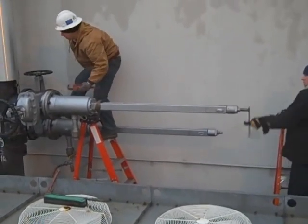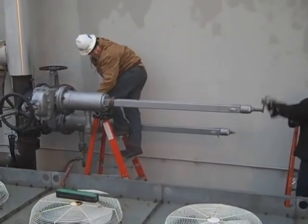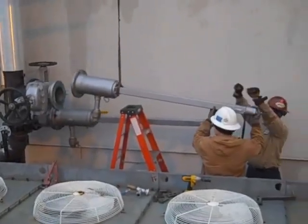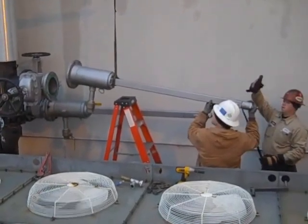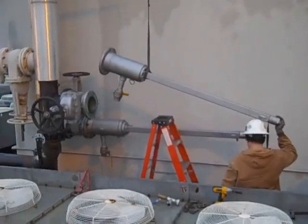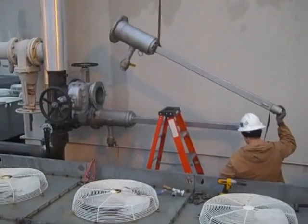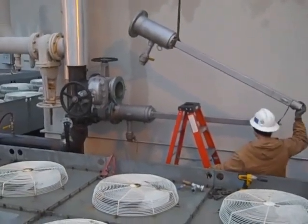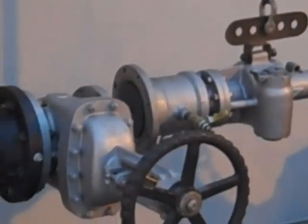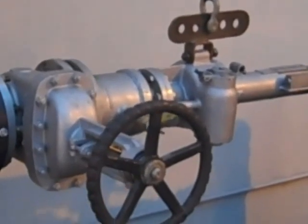Right now we're retracting the line stop to be able to valve off the line stop apparatus and remove it, and then install the completion plugs. They're removing the line stop apparatus now and will bring the drilling rig — it actually doubles for both the drilling and the install of the line stop. So they're going to bring the drilling rig in with the line stop installed at the end of it and set it in place.